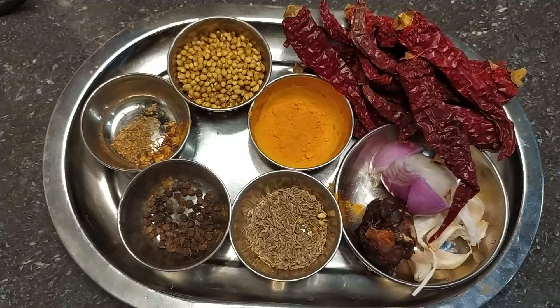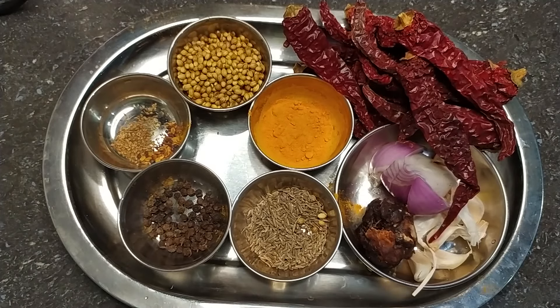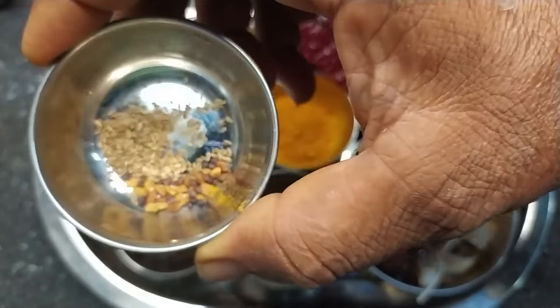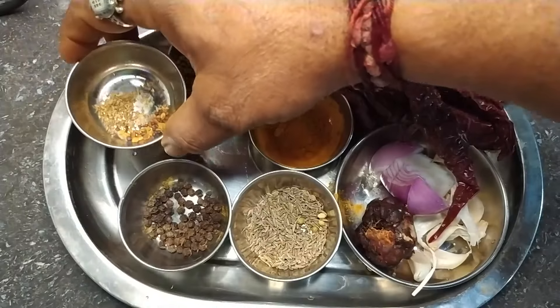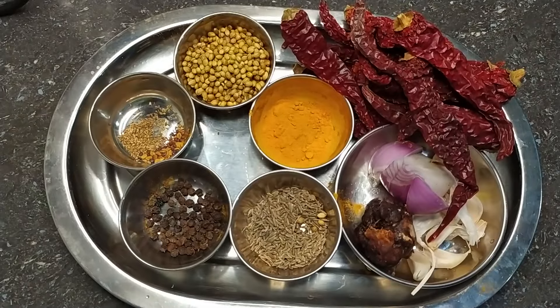If you have a recipe, you will need ingredients. The six Oma is 1, and the 2 Oma is 1, and then the two Oma is 1. I'm going to explain it step by step.